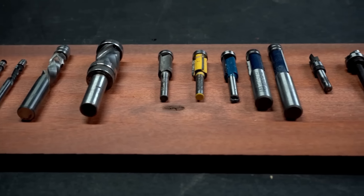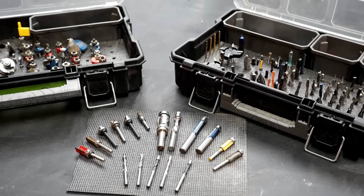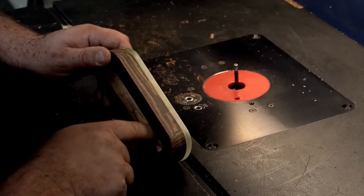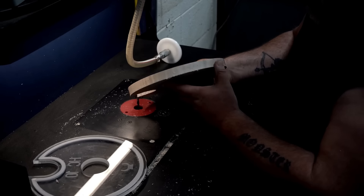But first we're going back to school to impart some router bit knowledge to help us wrap our brains around the expansive world of router bits. Getting our heads wrapped around router bit anatomy and what the different bits do will help us pick the right bits for the task at hand, giving us the best results.